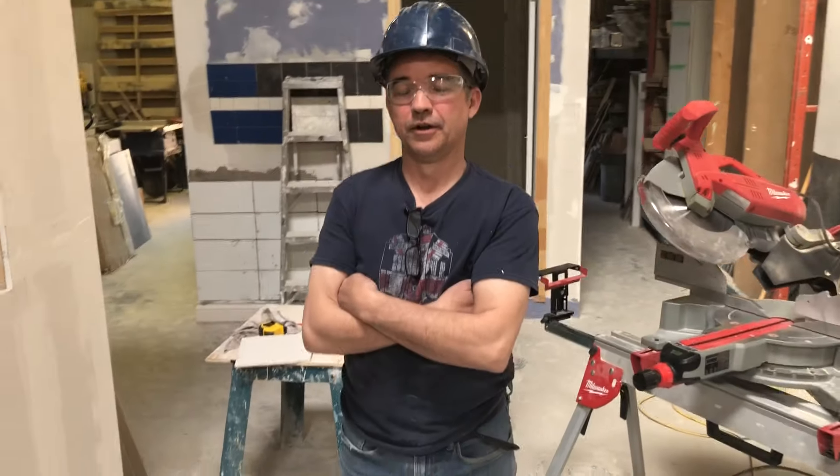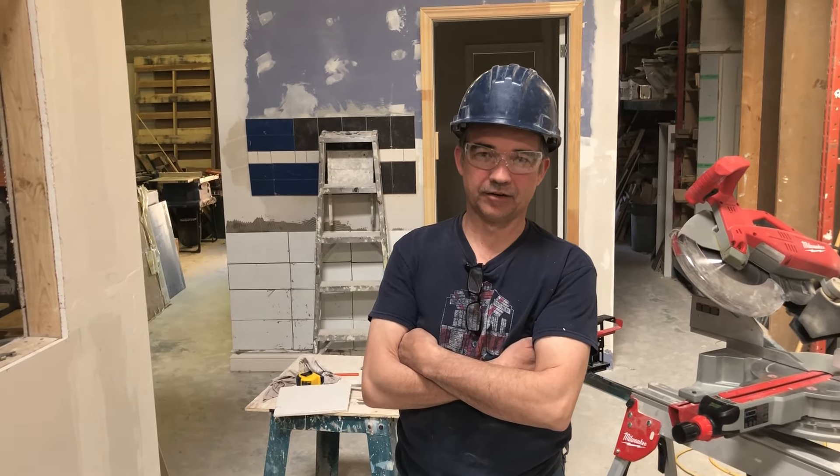Hey, this is Kev Morris at York Construction Academy. Welcome back. We are going to do a little tutorial today on how to repair substantial drywall damage without any wood for backing, and it's called a California patch.